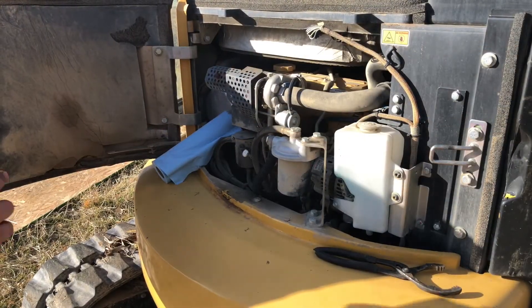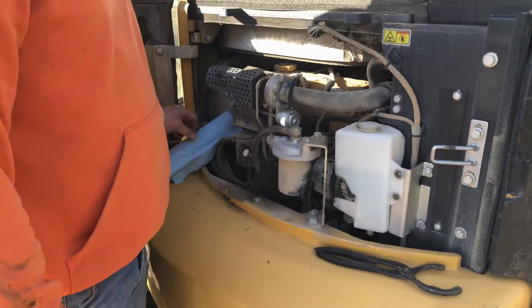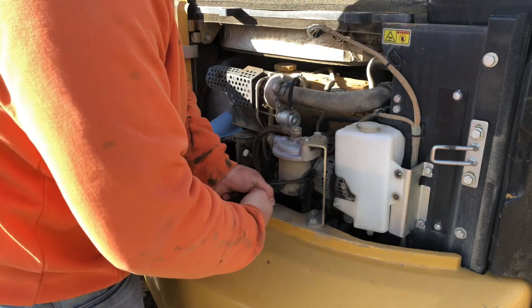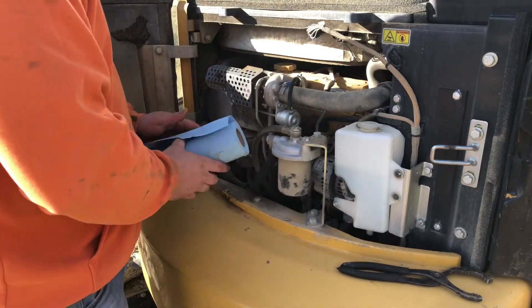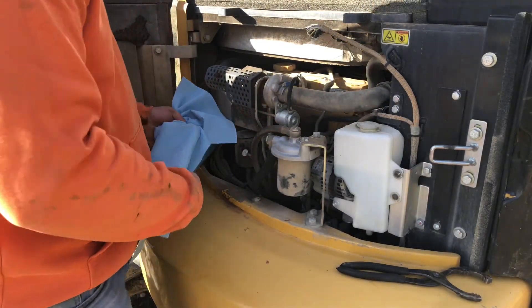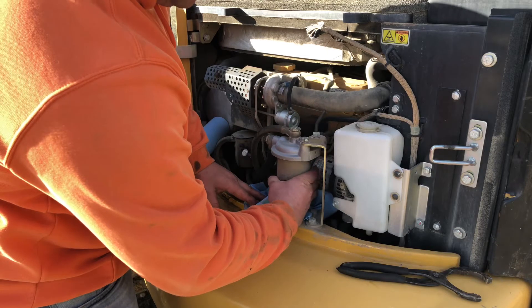So as that's draining, let's go ahead and take this oil filter off from up here. This one's actually super easy to get to. A lot of times on your excavators and stuff, all your oil change maintenance items are really, really easy to get to, just because maintenance is what keeps these guys running forever.